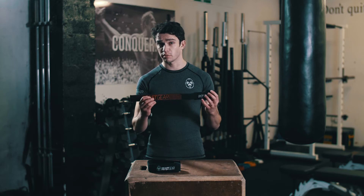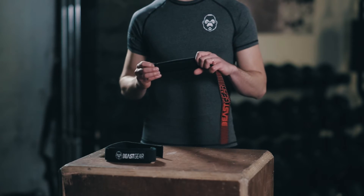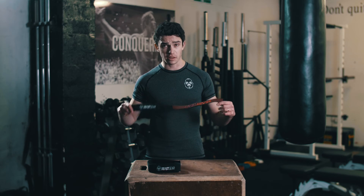So, why Beast Gear straps? Well, we've injected 100% cotton with our advanced gel grips so you can grip harder and lift heavier. The addition of our extra thick neoprene padding means you'll be lifting in comfort without the straps digging into your wrists. And finally, we found the optimum length of strap for more surface contact with the bar for extra grip, torque and tension.